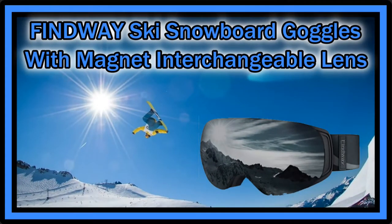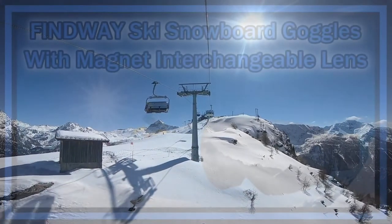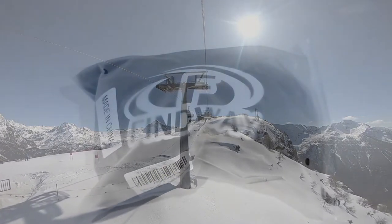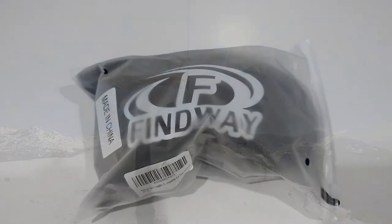Welcome to the unboxing and quick review of these Findway ski snowboard goggles. The listing says magnet interchangeable lens, OTG winter snow goggles, anti-fog, UV protection, helmet compatible for men and women.